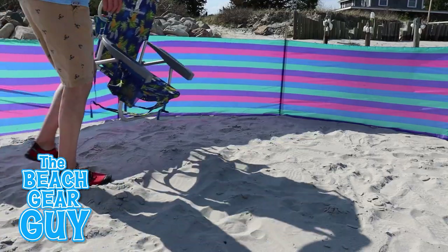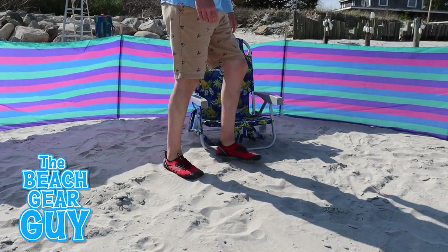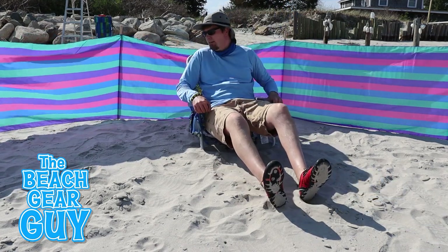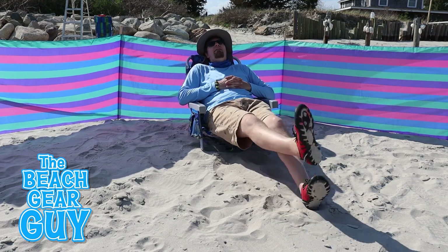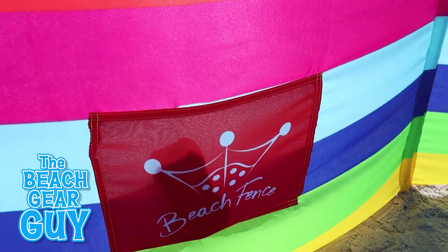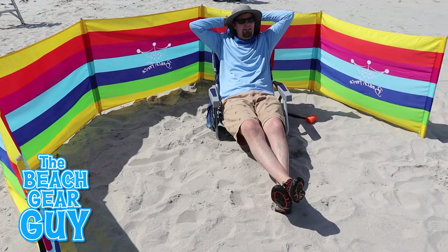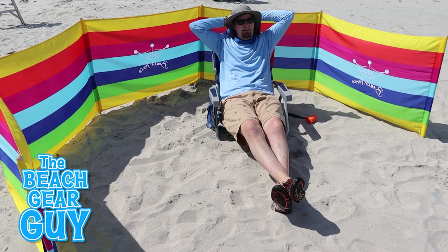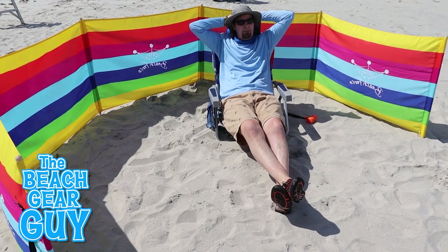I really hope I haven't seemed too hard on the sport-designed beach windscreen. Last time I checked, it was selling on Amazon for just $24, so it's a pretty inexpensive way to block the wind at the beach. But if you're willing to fork over $85 for a good wind barrier, I would say the beach fence is the way to go. Thank you so much for hitting that like button, and I hope you take it easy at the beach.